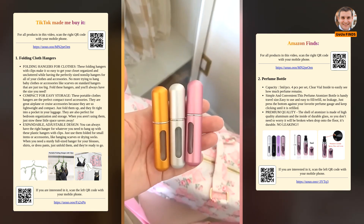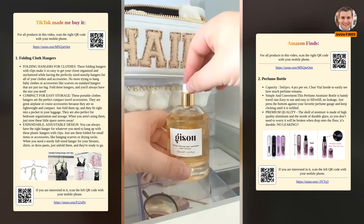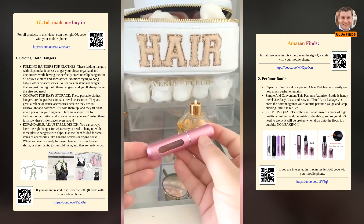These travel perfume bottles allow you to take your perfume anywhere without the giant bottle. All you have to do is take off the cap of your favorite perfume bottle, line the two bottles up, and just pump until you fill the entire bottle. They don't leak, they're super lightweight, and they're TSA approved.